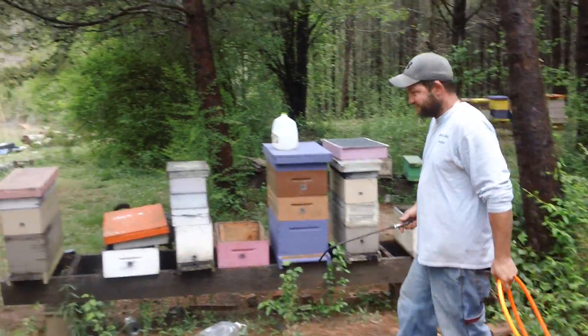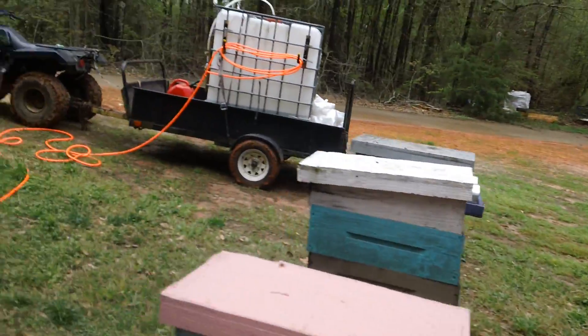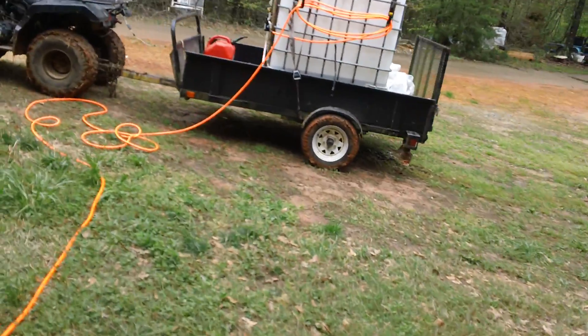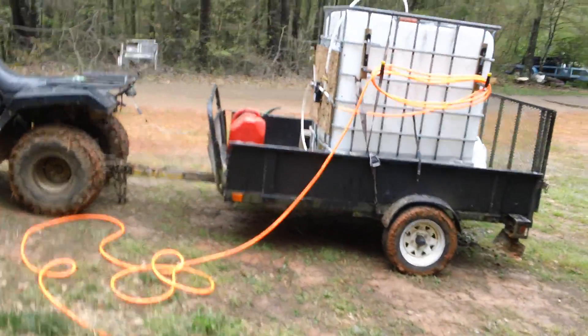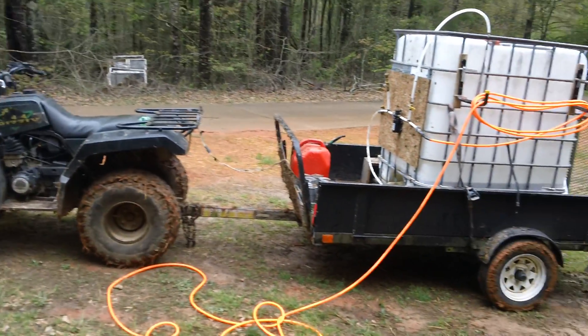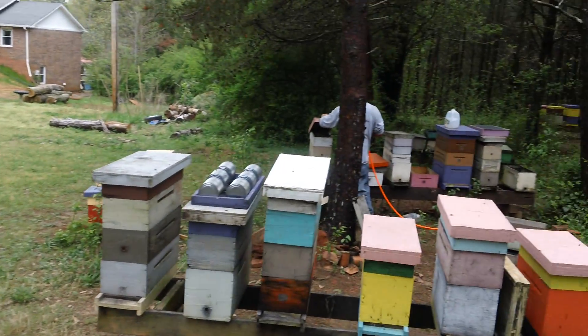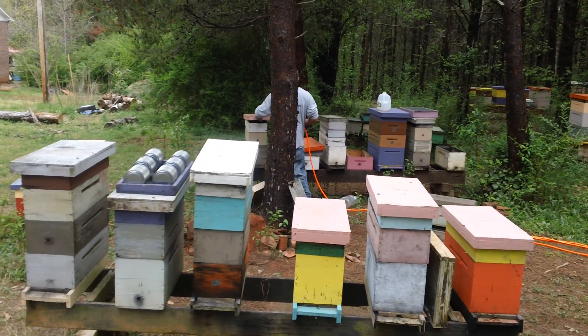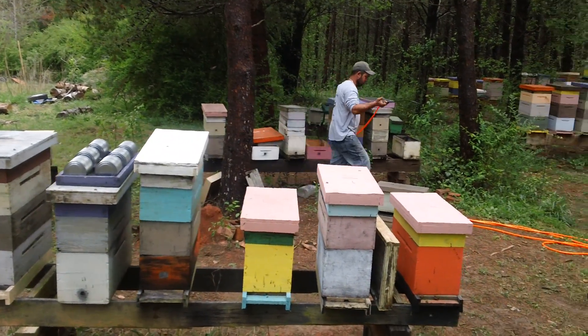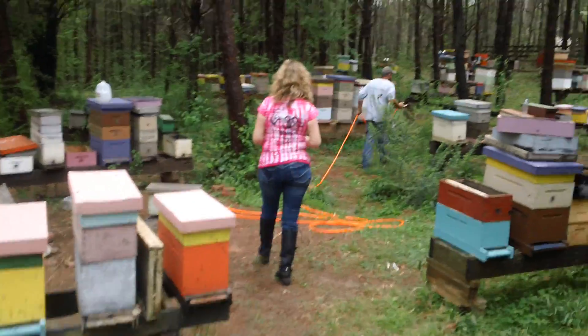Look how hard Steve is working — he's moving. All right, I'm gonna swing over here and this is how we're feeding. There's a 250-gallon tank on the four-wheeler with about a hundred feet of hose, and we're going around feeding individual hives, so we can pretty much cover a third of this bee yard right here.